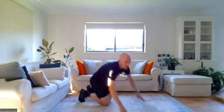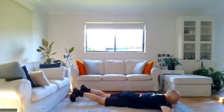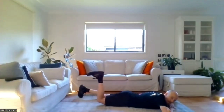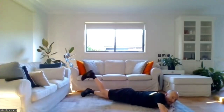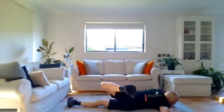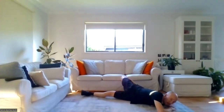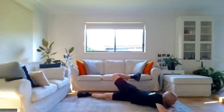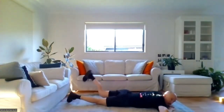Moving on to the floor face-down for the scorpion twist. Arms by our side, or hands under the chin if needed, lying prone with feet slightly separated. Pick up the right heel, curl it up, lift the knee and twist over like trying to almost touch the opposite elbow on the floor, then let it come back and roll out. Same with the left — heel up, knee up, roll it over, reach as far as you can, touch the floor, roll it back and stretch out. Three repetitions each side, alternating right and left.